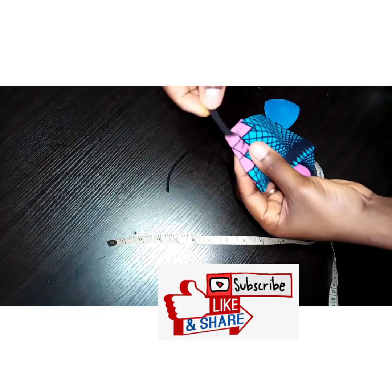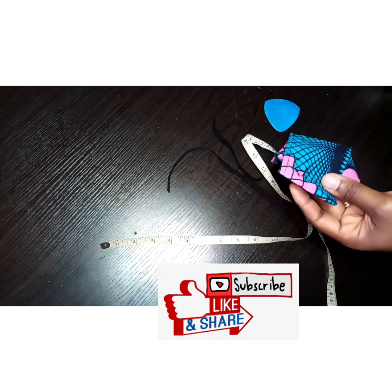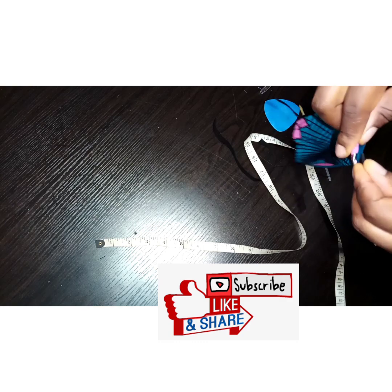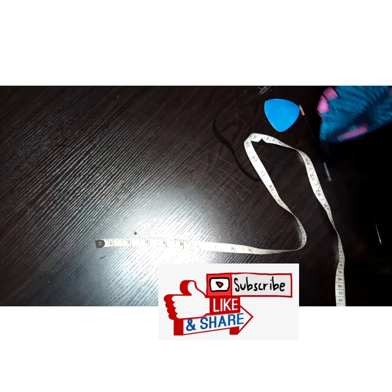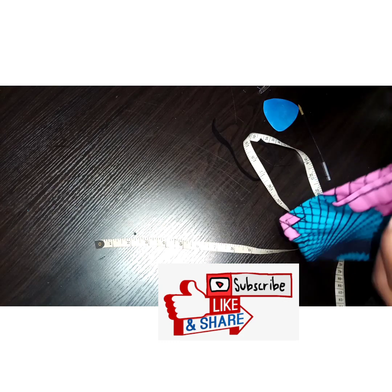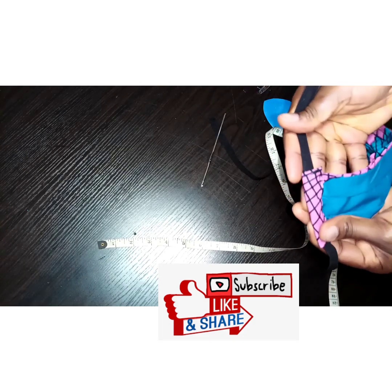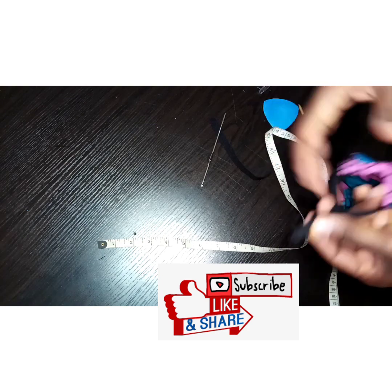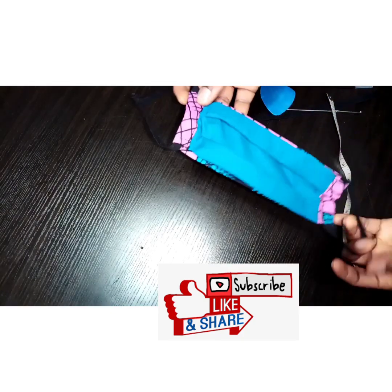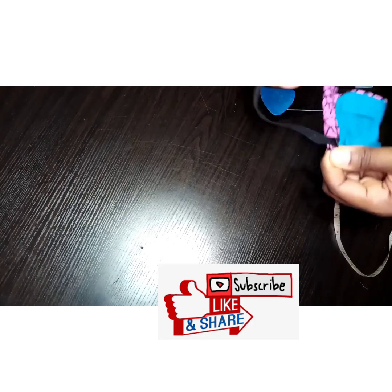I'm going to pass the elastic through the casing I just created. Once I do that, I'm going to back-stitch several times so that it doesn't snap — or you could do a zigzag stitch, or even knot it. Any one that's easy for you to achieve is fine. I'm just going to hide those stitches by drawing the elastic into the casing.